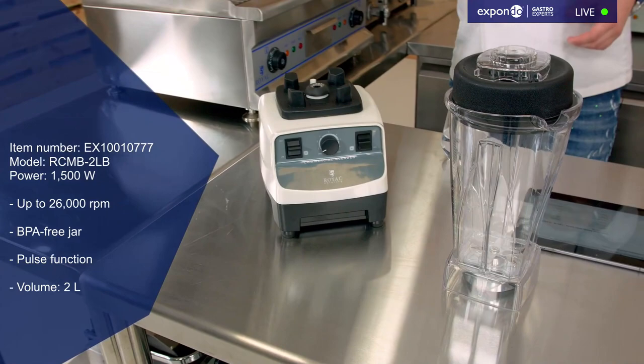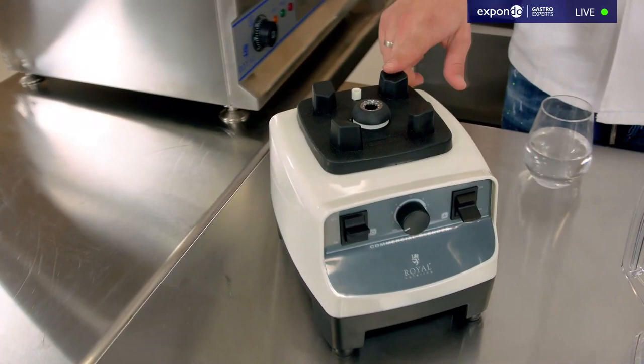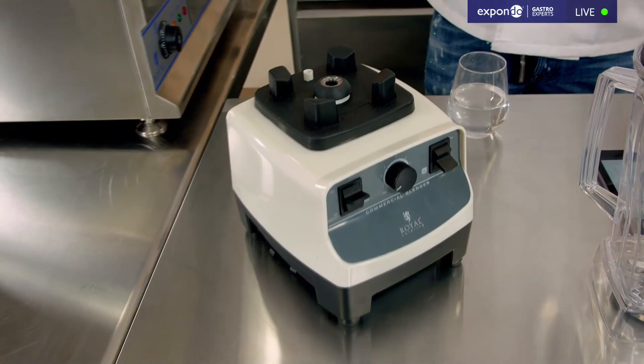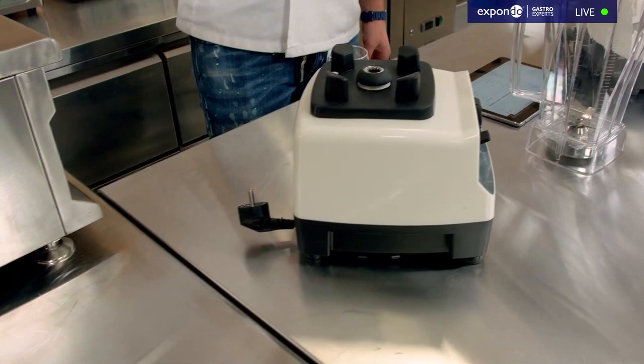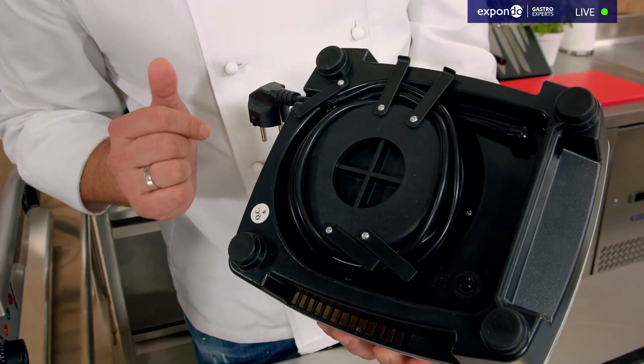Both devices are quite similar — they both work with 1500 watts and you just need to plug them into a normal wall socket. The cord is one meter long, which is quite important for benchtop devices so you can reach the plug. The cord rolls up underneath very nicely so after service you shouldn't just throw them aside.